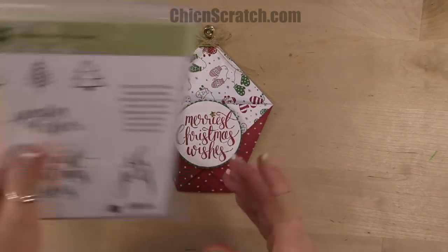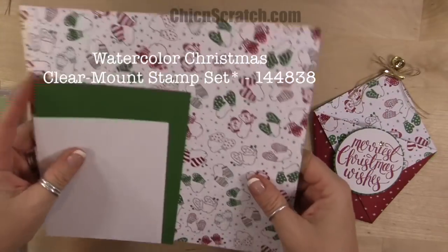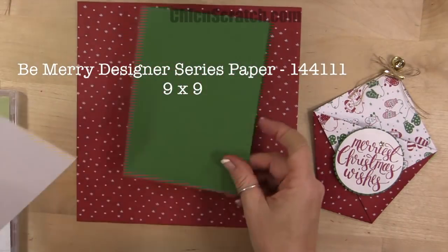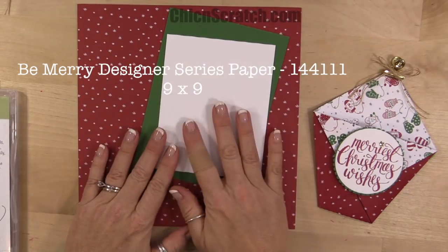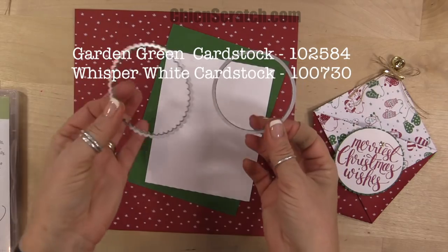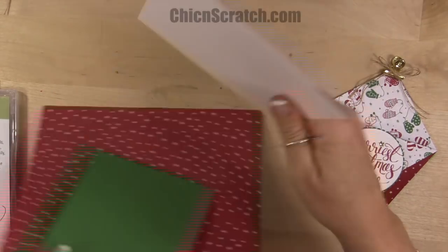The stamp set we're using is Watercolor Christmas. Here are the supplies: Be Merry designer series paper that measures nine by nine, Garden Green cardstock, and Whisper White — both of these are scraps — just to cut out our circles using the Layering Circle Framelits.